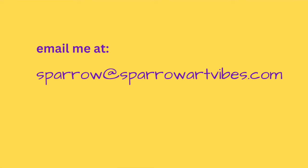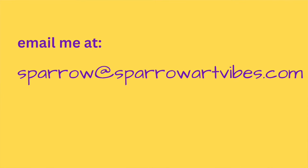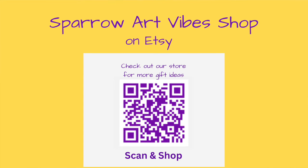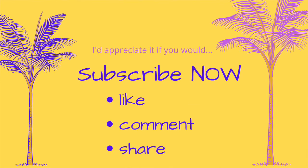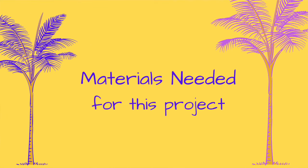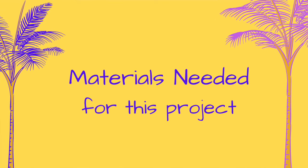If you would like to purchase the demo tray, you can shoot me an email at sparrow@sparrowartvibes.com, or you can purchase the tray at Sparrow Art Vibes Shop on Etsy. You can stop the video and scan the QR code on the screen to visit my shop. Also, if you are inspired by my video, please do like, comment, share, and if you're not a subscriber, subscribe. So let's take a look at the materials we need to make the crushed velvet or crinkle-look serving tray.